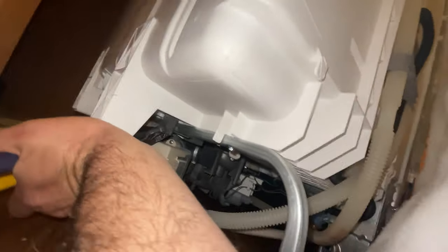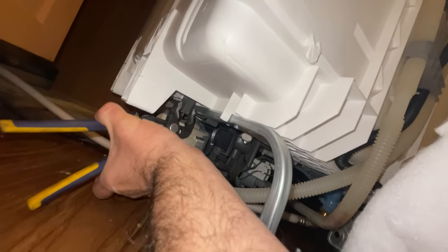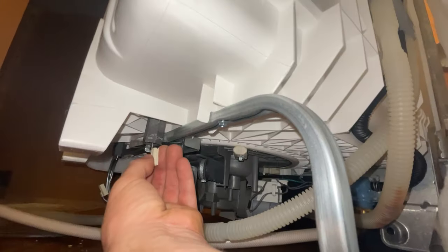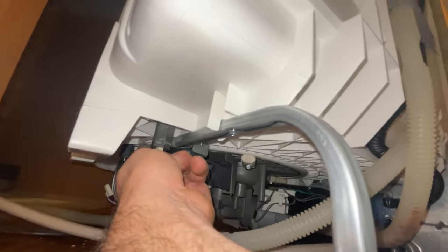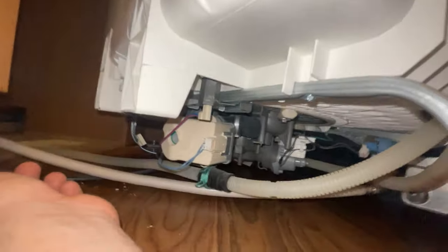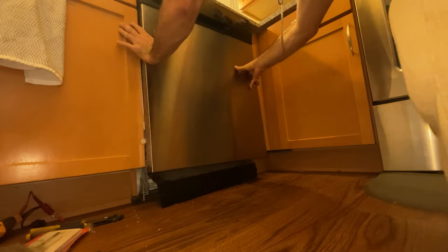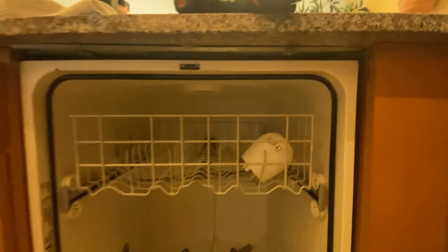There's no need to torque on these — that should be good. We'll leak test it as well. Plug your wires back in, put our screws back in, nice and mounted.